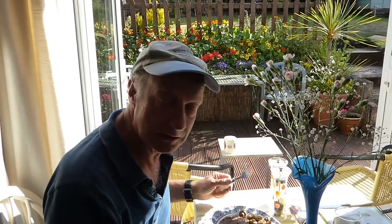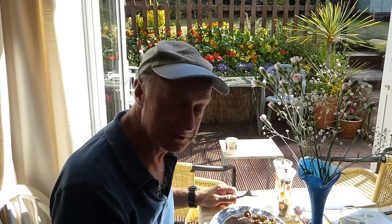Wow, fantastic. So there you have it, that's how we like it — kind of medium, just over maybe, but we like it medium. Cooking times depend on how you like your steak. This is great for us. Fantastic. So there you are — a quick steak in the halogen oven.